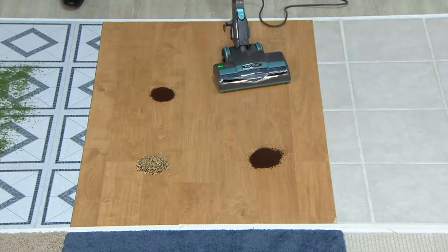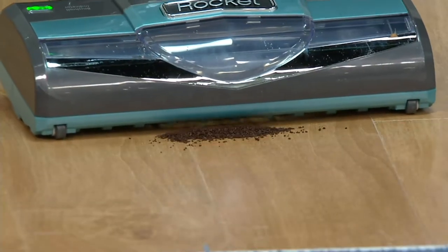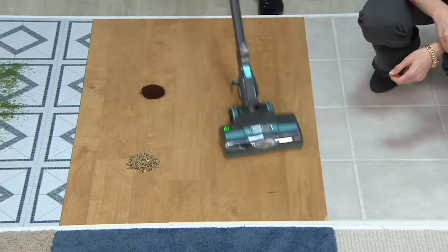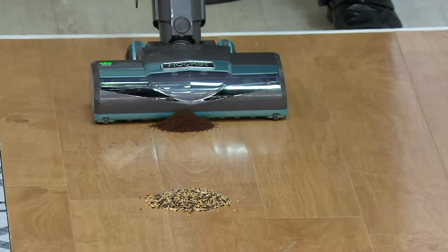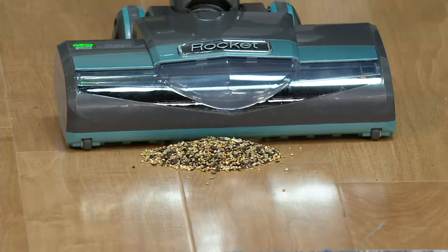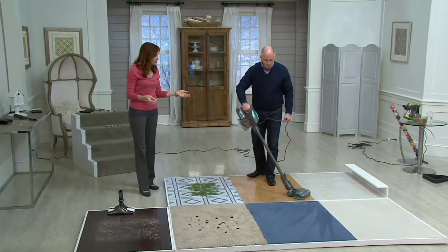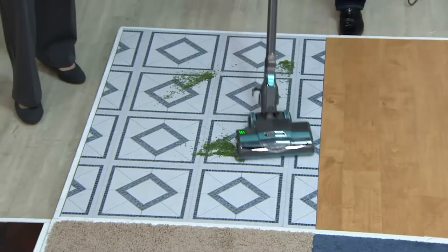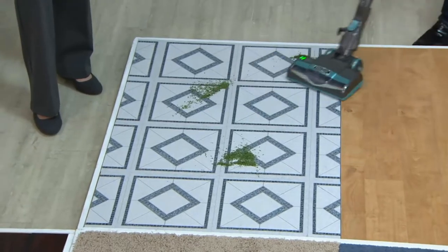We've got a pile of coffee — look at how deep that is. If we're going slow for the television camera, we wouldn't have to. There you go — watch this. Get that pile of coffee. How about the linoleum? How about parsley, grass, or that light fluffy stuff that normally flies? You attack it from back to front because of the little squeegee — that's your best bet.